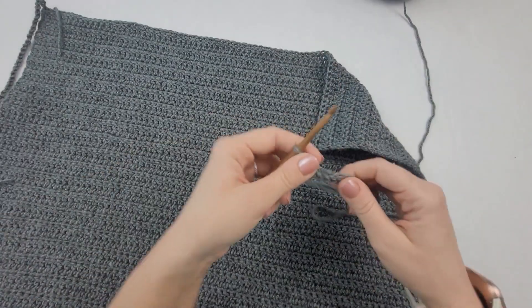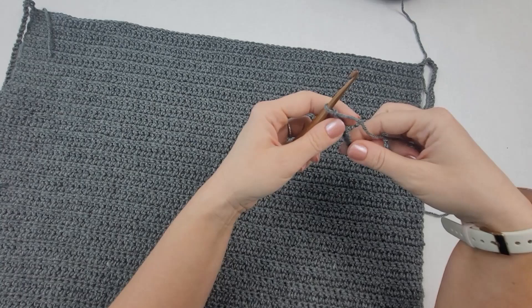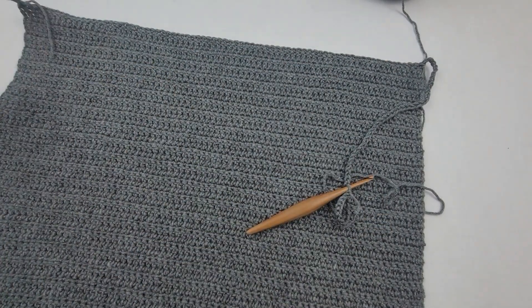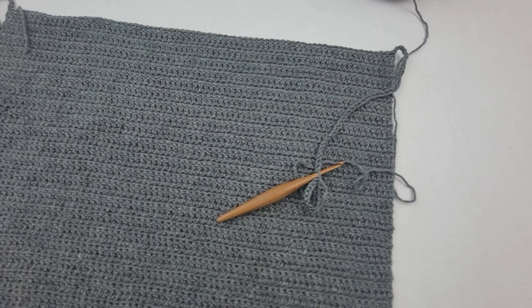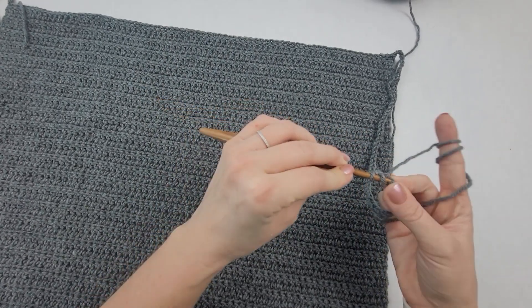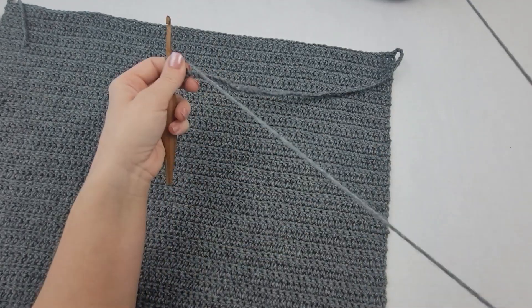I have 56 chains on this side and now I'm going to start working into these chains. We are going to be working into the third chain from our hook and each chain across. Then we're going to pick up back in our panel and work double crochet all the way across, and then one in each chain across on this side. You're going to have a total for this size of 184 double crochet — that's going to be our two sleeves and our panel. I'm going to start by doing a double crochet in the third chain from my hook and in each chain across. From here to the panel you should have 54 double crochet.